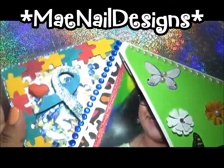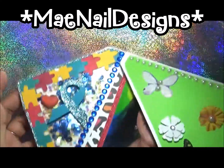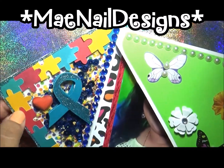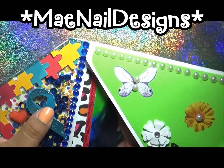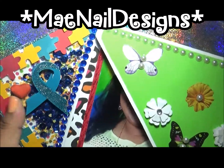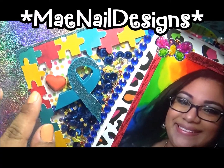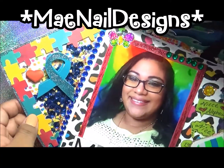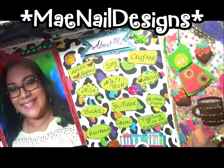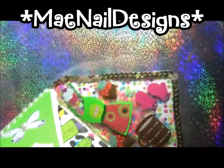It is a shaker — I haven't seen anybody do a shaker one so I decided to do one. This one is dedicated to my nephew. It has the blue ribbon and glitter on one side — super cute, I love how that one came out. I did the puzzle pieces because that is the logo for autism. And right here this one is the baking section, and I did that one as a shaker too.